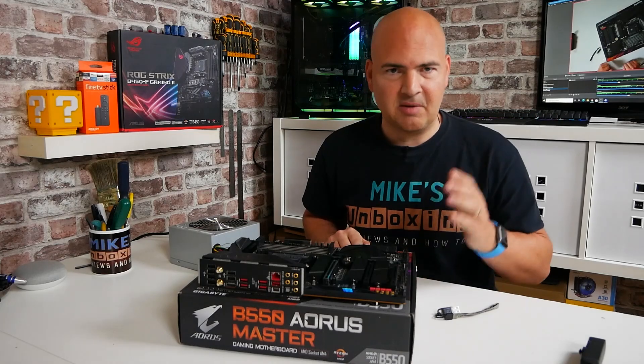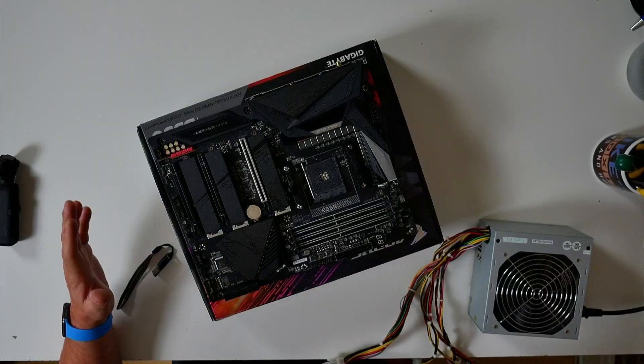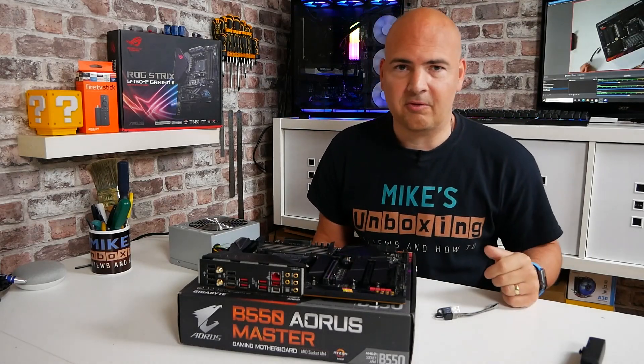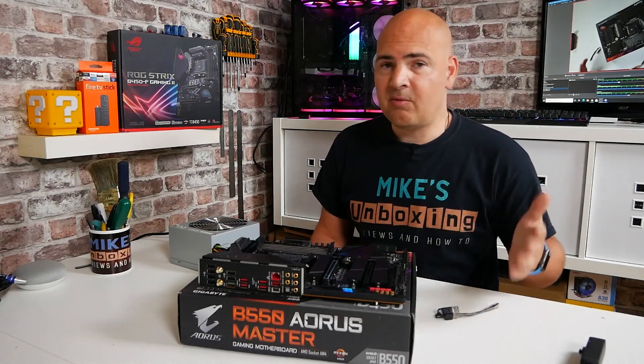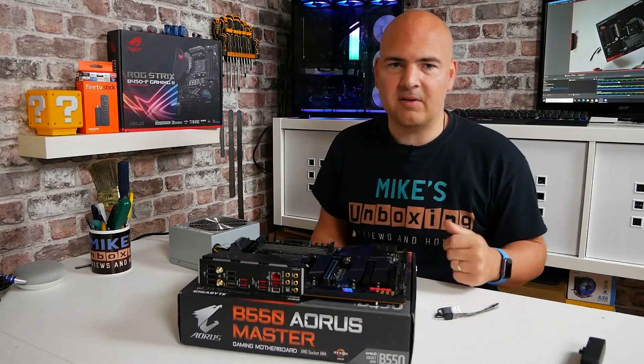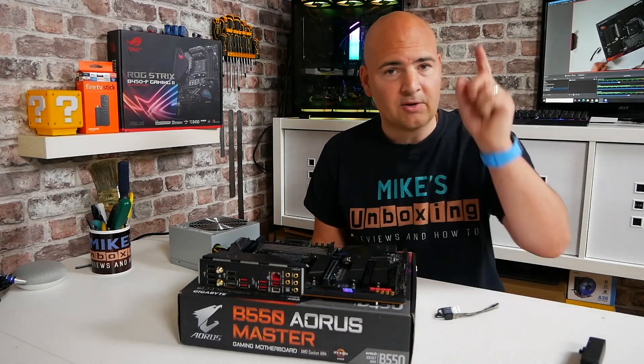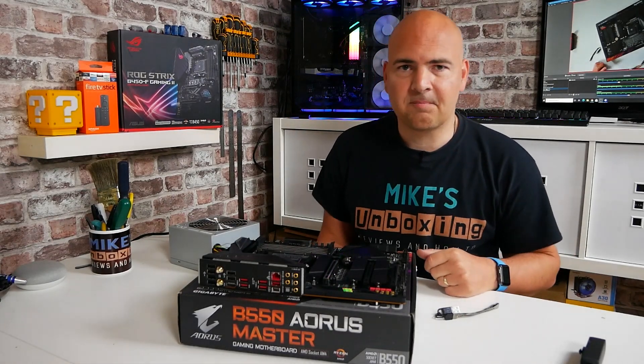Now it's time for the fun part — actually building up the system and testing it to make sure it all works. Hopefully this video has been useful to you. If it has, don't forget to give the video a thumbs up and subscribe if you want to see more content like this. Feel free to pick up some merch from the links below. I've been Mike — this is Mike's Unboxing Reviews and How-To — and hopefully we'll catch you in the very next video. Thanks for watching.